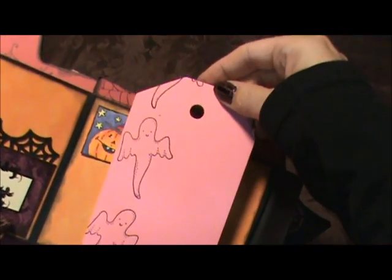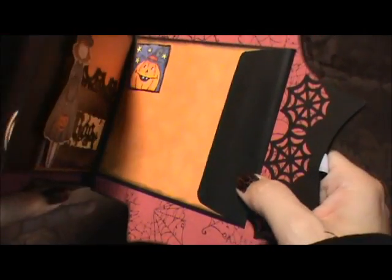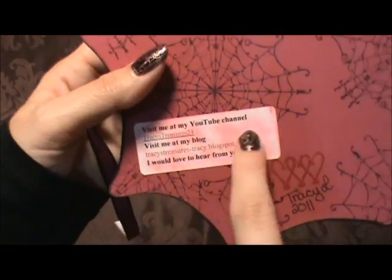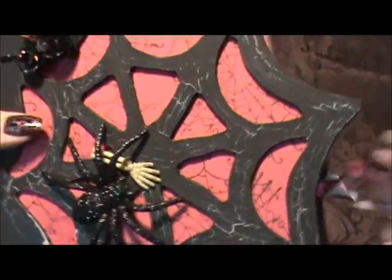Here we have the ghosts flying up there, and the last one says Boo. Then another place for a picture for her to put some of her Halloween pictures, and then the back - I just have my information and my three hearts that I always use. So I hope she likes it.